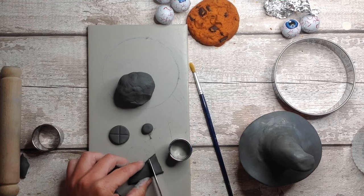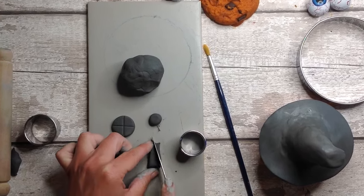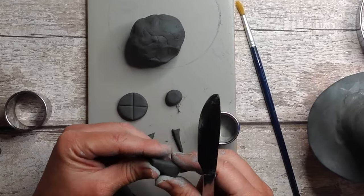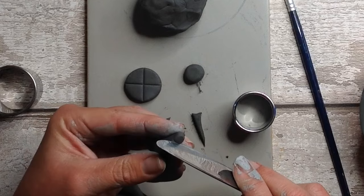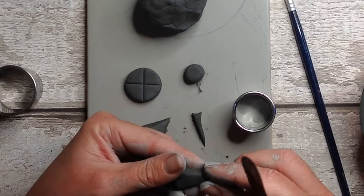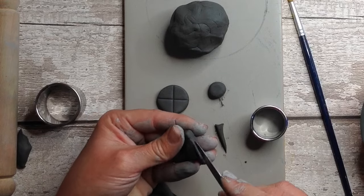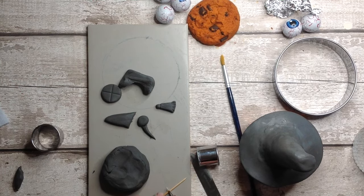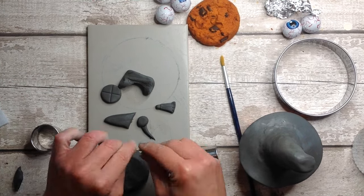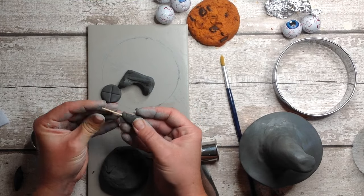You could add some wire or pipe cleaners to add some little legs to a little dot of clay like this to make a little spider. Here I'm making a miniature broom, just adding some little details with the knife — it couldn't be simpler than that. You just need to break everything down into little shapes. Here I have a cocktail stick or toothpick — chop it in half and insert it in for the broom handle, and there we have it ready to paint.